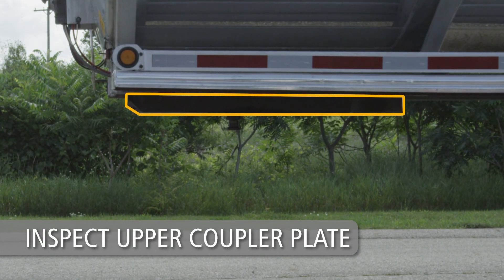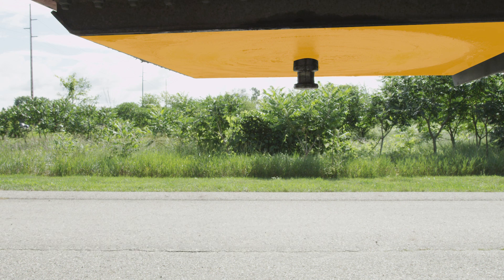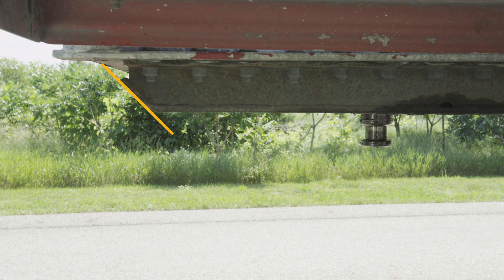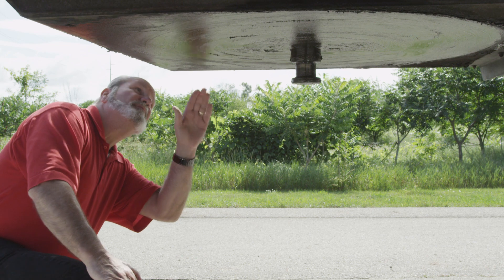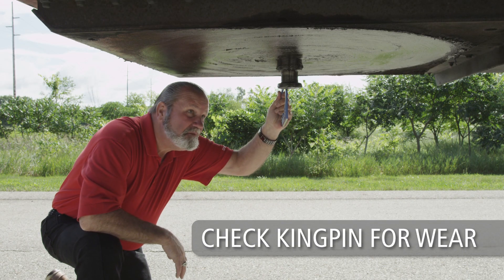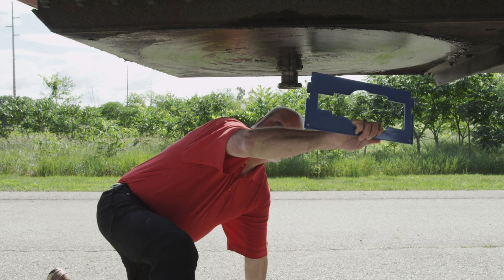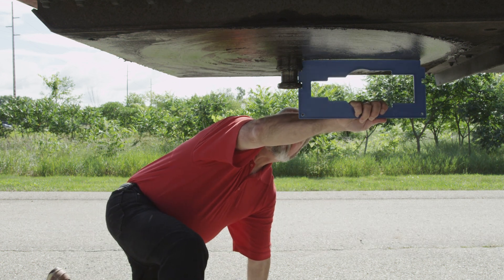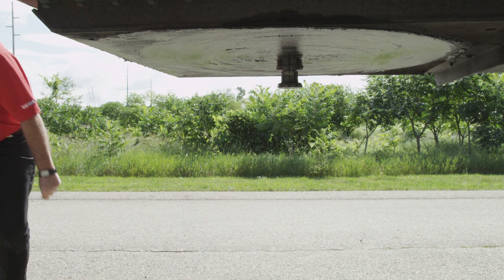Visually inspect the trailer upper coupler plate. The area supported by the fifth wheel should be free of scrapes or gouges. The leading edge of the trailer bolster or skid plate must also be free of any square or sharp edges. Inspect the kingpin to make sure it is not damaged, and make sure the kingpin is not obstructed by a lock or security device. Periodically check the kingpin for excessive wear using the kingpin gauge available from SAF Holland. Make sure the kingpin is properly lubricated and the upper coupler plate is free of rust and debris. A light oil rust inhibitor may be applied.